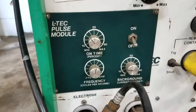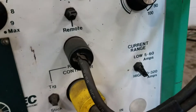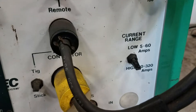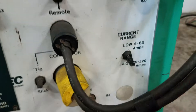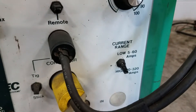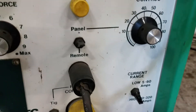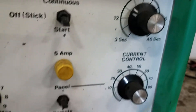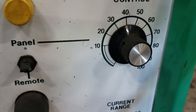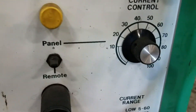If you have weak amperage coming in, you can set it to low or high on amperage. If you're in a building that doesn't have much amperage, you've got post flow of your argon and your current control if you're going to run it without the pedal.